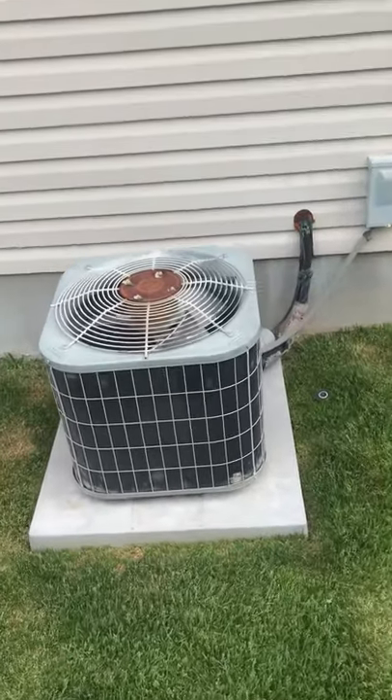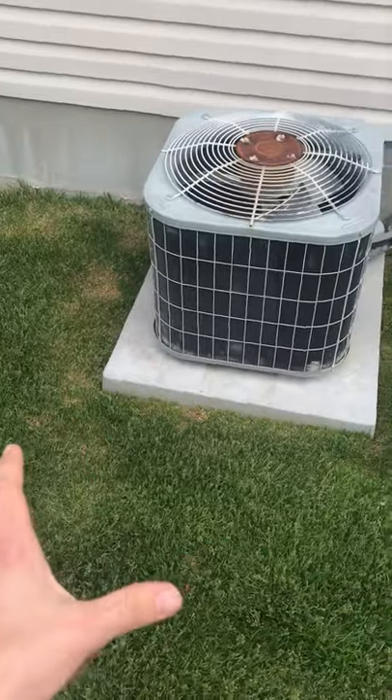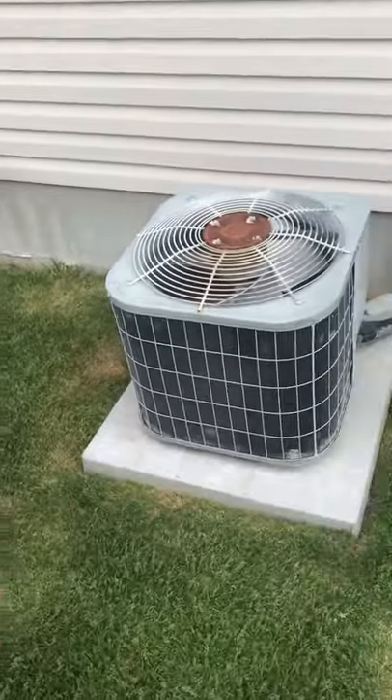This is going to be for the Gulp Ransons. This is the current AC setup. We may need a bigger pad for this area, just because the newer systems are quite a bit bigger, and that's going to save them a lot in efficiency.